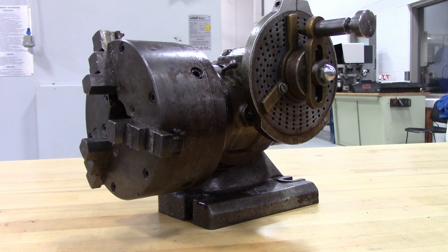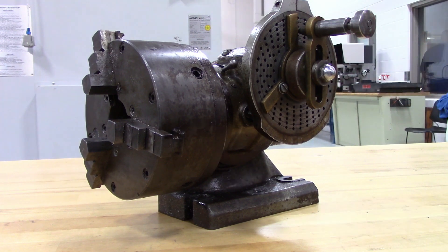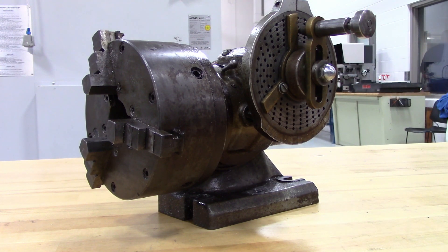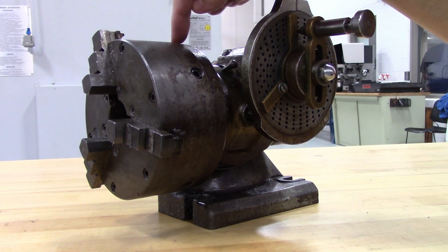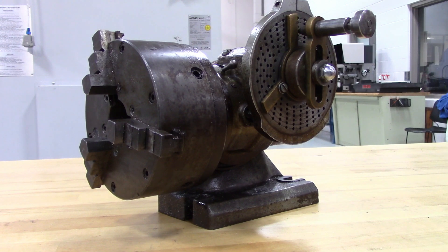You might also find dividing plates on rotary tables, and those almost always have 90 to 1 gear reductions. If you buy a dividing head and you don't know what the gear reduction is, it's pretty easy. You can just put a mark at the top of your chuck and then turn the handle and count how many times it takes for that mark to return to the top position.